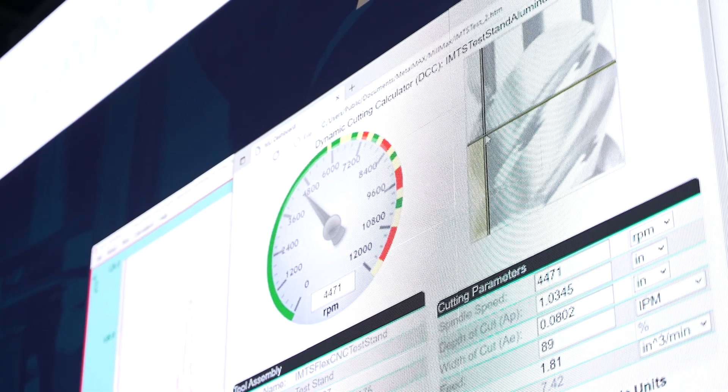By virtue of that, they can now make more parts than they used to. It bolsters profitability, helps with throughput, and helps them make money — and it does so on their existing equipment and with their existing workforce.